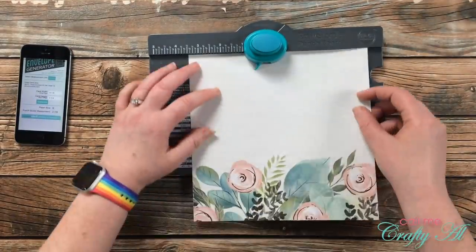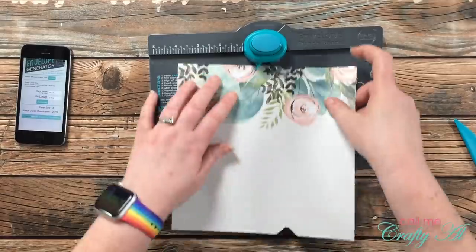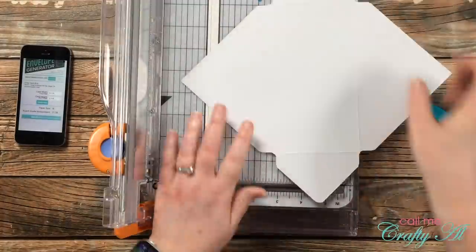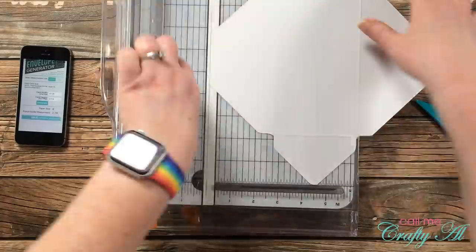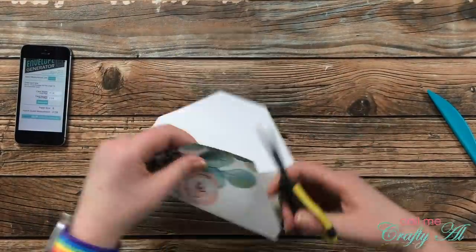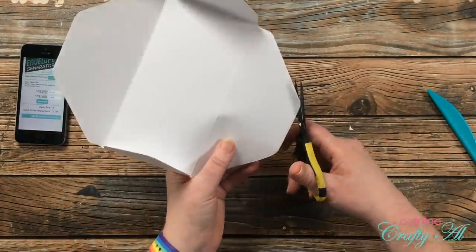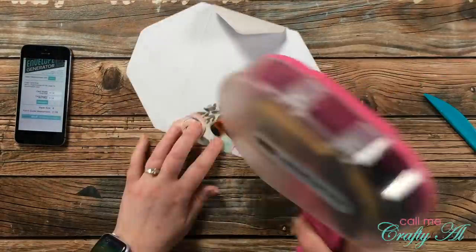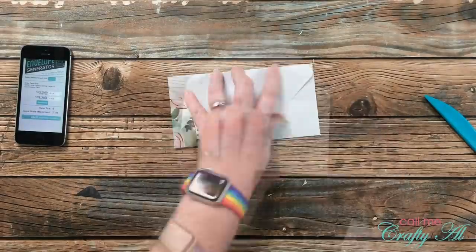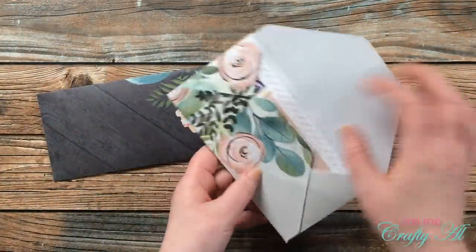Now for the second mini slimline — you'll notice instead of having the flowers on the right, I turned them to the bottom for my first punch. The rest of the process is exactly the same with punching and scoring, so I zoomed through it. But I did want you to see how I cut the flap differently. I went about an inch and a half into each of those side flaps so it doesn't go quite as far up into the envelope. Because my corner rounder won't work on these angles, I brought in a pair of small scissors and just rounded those by hand. Here's a look at the two finished mini slimlines with those cards inside.